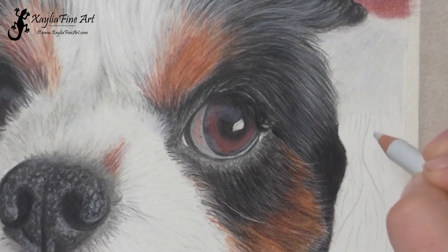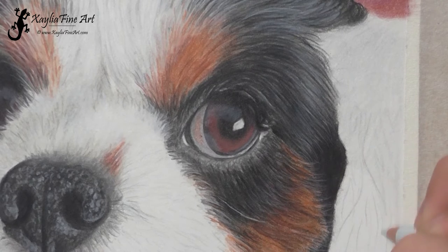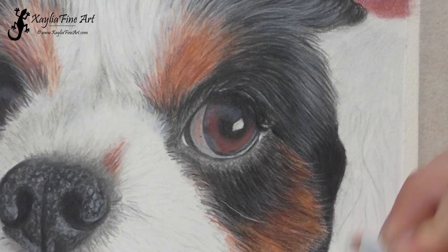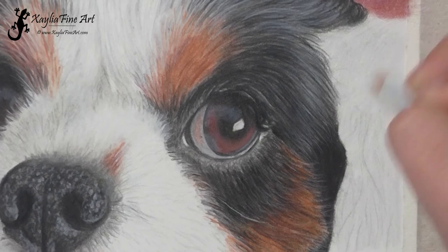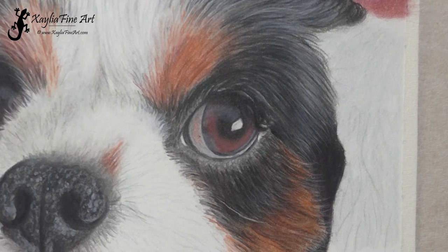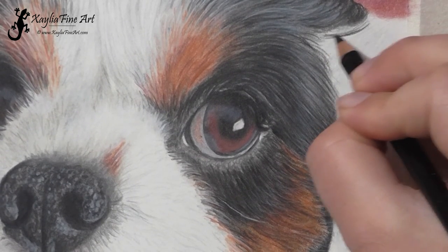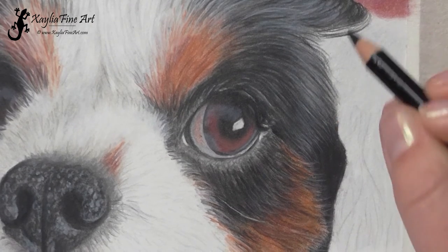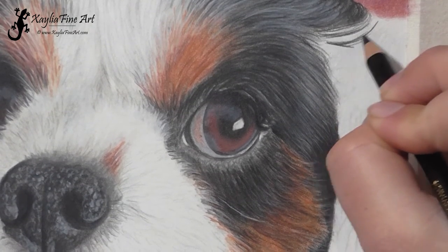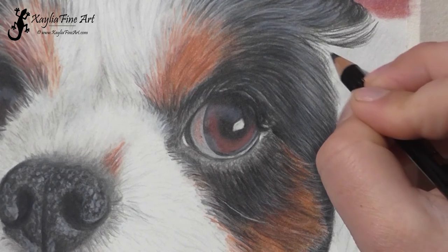I've started by using Cold Grey 1, just putting a base layer down over the whole area and making sure there's a good layer of pigment to start with. This is the colour I've chosen for the highlights on the fur. There's not much warmth in the fur along the ear for this particular dog. If you had a dog with a warmer black colour you could choose a warmer grey, but this dog's fur was quite bluish grey, so you had to get that colour rather than a warm colour.